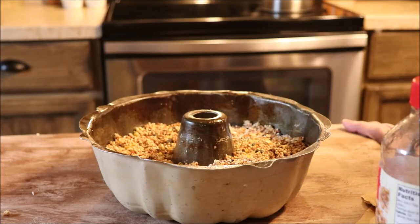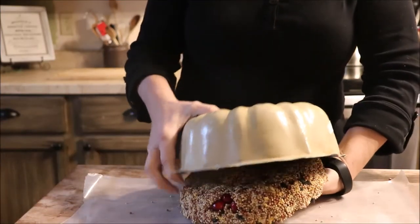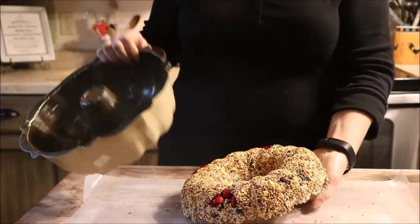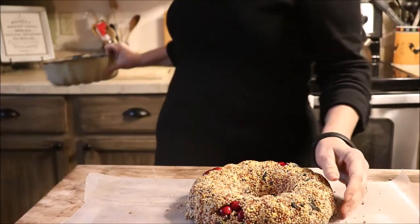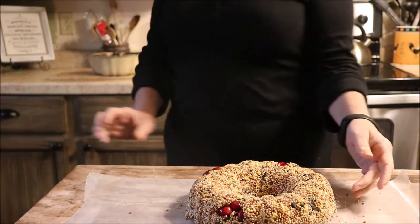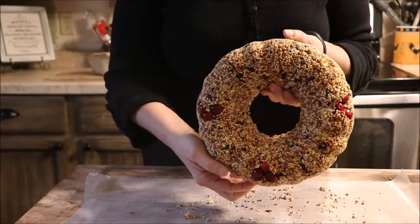After it's done, you want this to rest or cure for 24 hours. You can even do two days — I wouldn't do longer than that, but the longer the better. When you take it out, just flip it right out — it should come right out, and that's why we put all that spray in. And there we have our wreath!